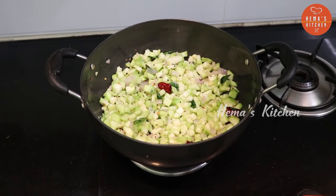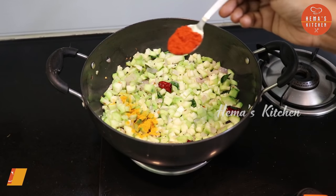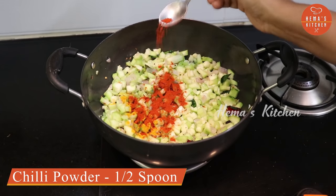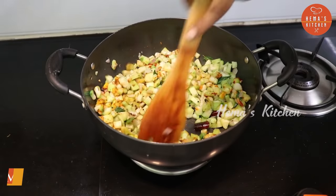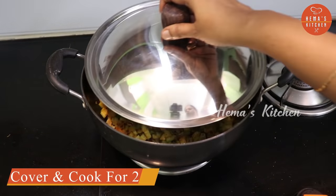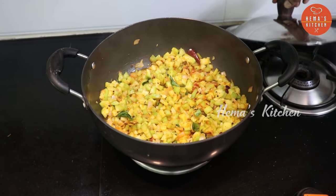1 teaspoon of oil, 1 teaspoon of salt, 2 teaspoons of salt, 1 teaspoon of chili powder, 3 teaspoons of salt. For the soy sauce, never add too much.